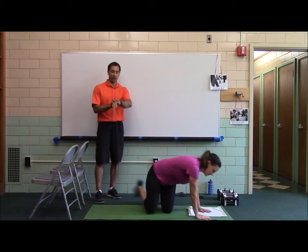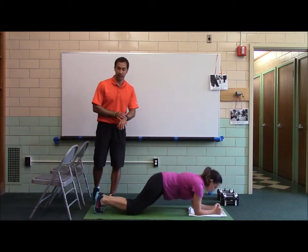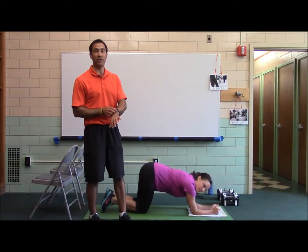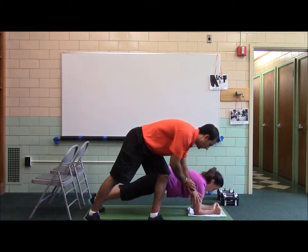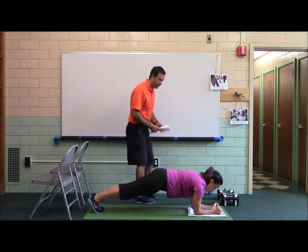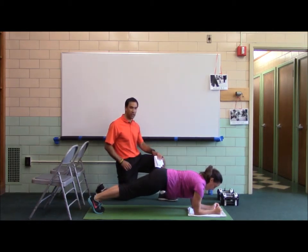Ready? Front plank is first. We're going to do 10-5, 4-point stability in a circuit fashion, 4 rounds. Ready? Set. Go. She's got her fist flex, pulling her elbows to her heels, pushing her toes towards her elbows. She's got her head packed, chin tucked.